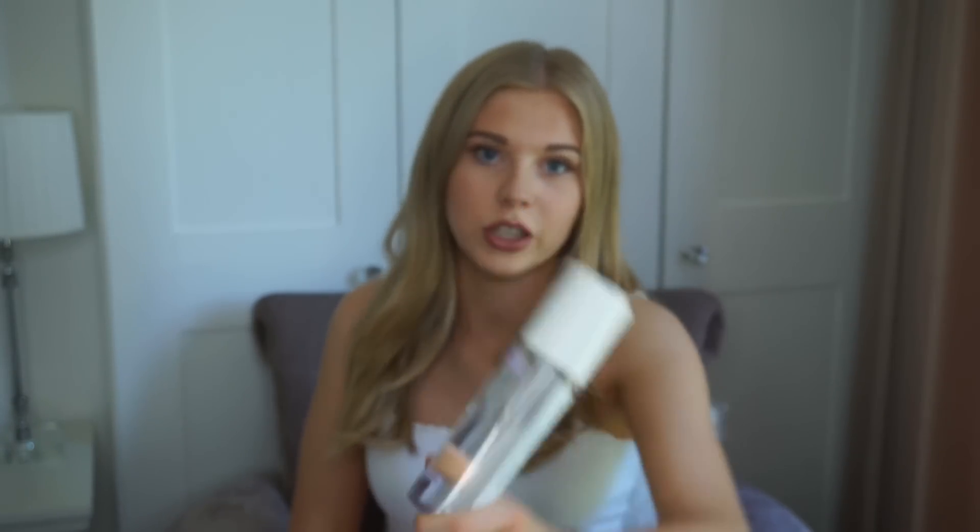Tanologist is her own tanning range. I decided to purchase the self tan water in dark. I've been following Lottie Tomlinson on social media for years, and when she came out with her own tanning range I thought if any fake tan is going to be amazing it's going to be this one, because she constantly uses fake tan so she knows what's good and bad.